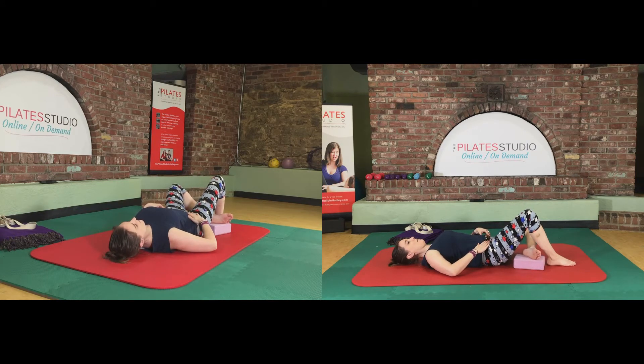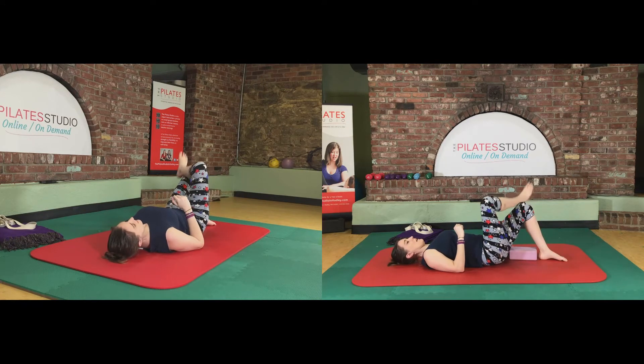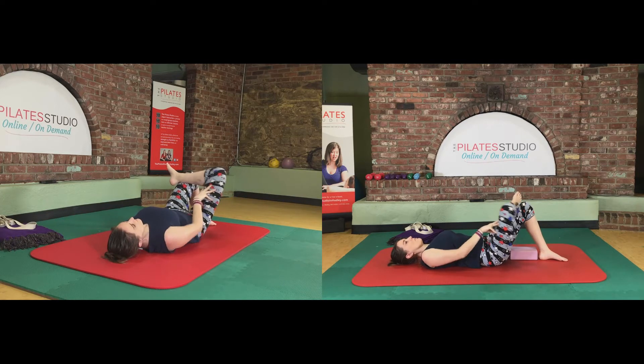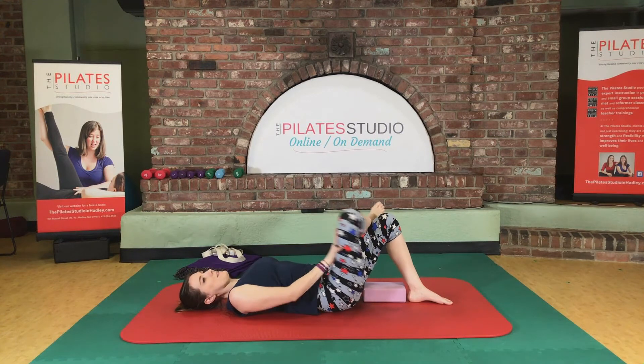All right, we're going to change to the other side now. Take your prop and place it underneath your left side. Right ankle to the left knee, and just let the leg relax. Do the work with your arm — press it open, let it release — and then start getting the leg involved in the movement as an active participant.